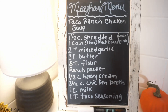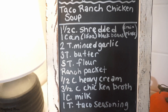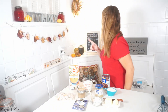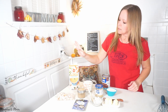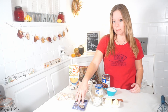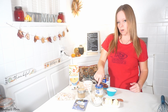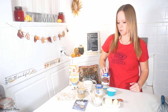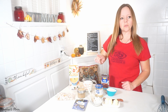The next recipe is taco ranch chicken soup. Everything you're going to need is chicken broth, chicken, taco seasoning, a ranch packet, flour, butter, heavy whipping cream, minced garlic, milk, and a can of black beans — drained and rinsed. All the measurements are on the chalkboard.